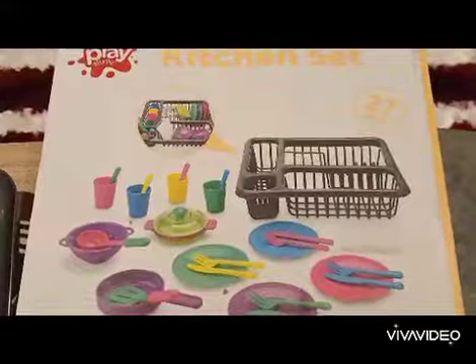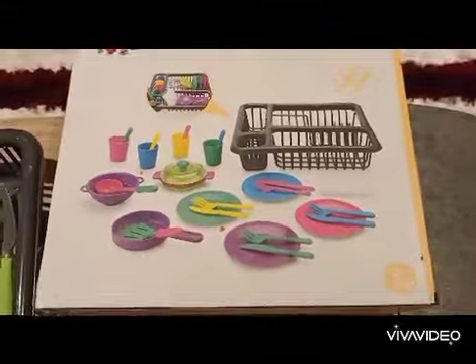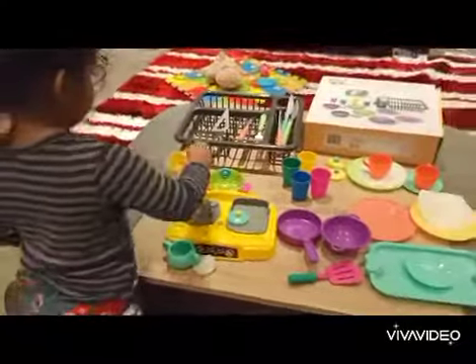This is the Play Studio Kitchen Set, which is for kids three years and up, and there are 27 pieces. You can see — this is yours, Navia. Are you enjoying cooking?